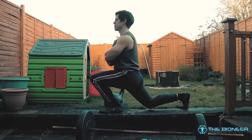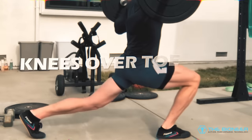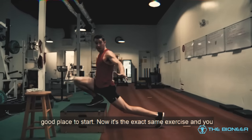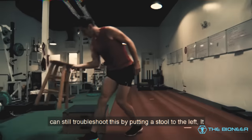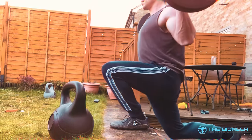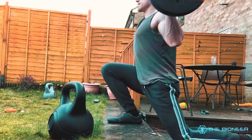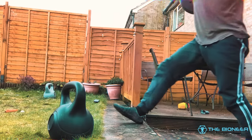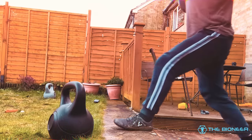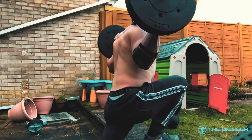I can't talk about knees over toes without mentioning the knees over toes guy himself, Ben Patrick. Patrick is a passionate advocate for moving the knees past the toes, which he famously does with his ATG split squat — a loaded split squat where the knees come over the toes, starting with the front leg elevated and moving to a full range of motion as mobility improves. This not only strengthens the knee — Patrick went from a 19-inch vertical to a 42-inch vertical — but also enhances mobility through a weighted stretch. He can now perform scissor splits despite never having trained for the move, and pairs this with Seated Good Mornings. I definitely recommend checking out his channel — the results speak for themselves.